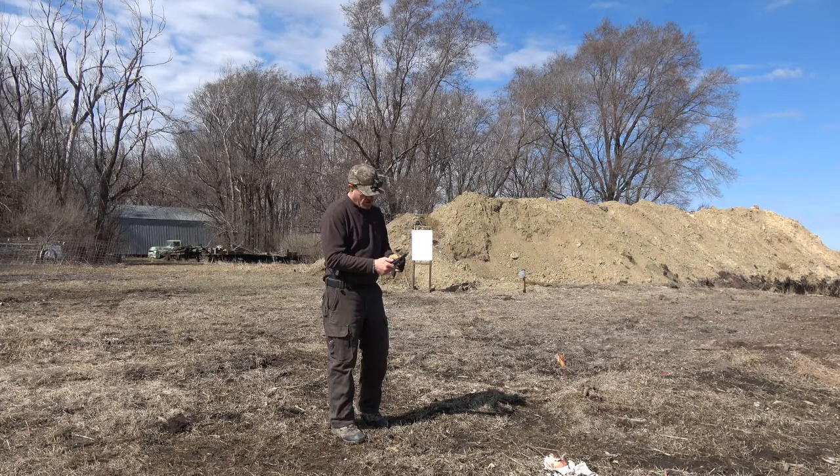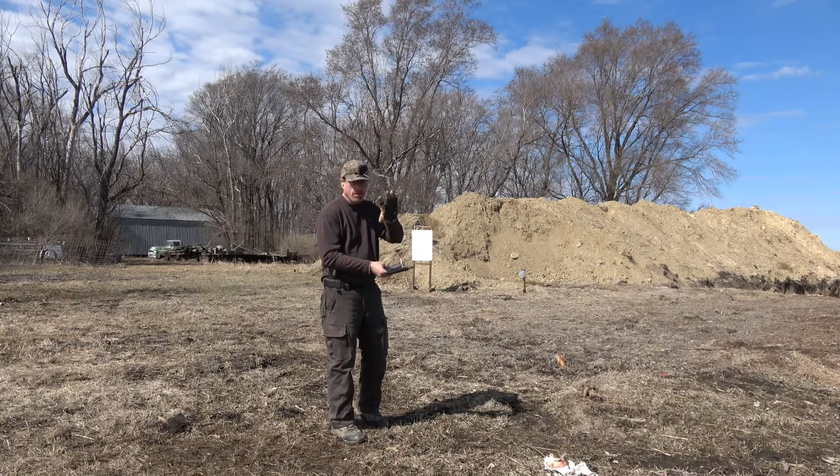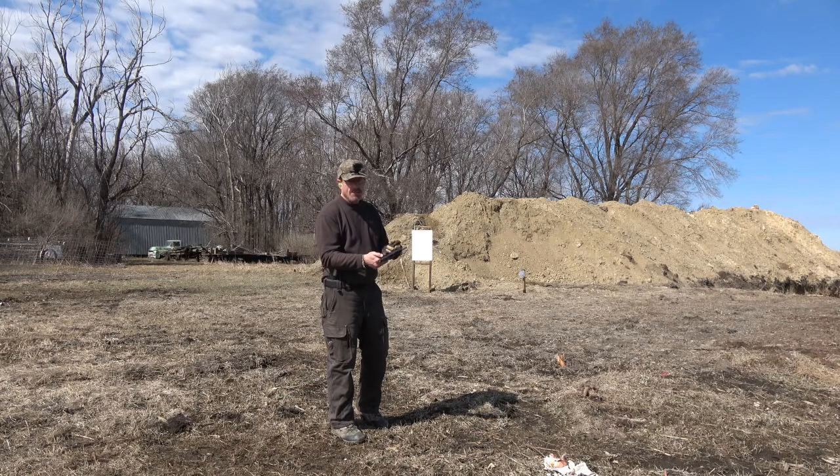The other thing on the safeties on these — my understanding is this will dig into your hand after a while. I'm wearing leather mechanics gloves, so I'm not noticing it, but I've heard that if you have bare hands, these aftermarket-installed safeties that are required to be in there for importing into the country can dig into your hand.